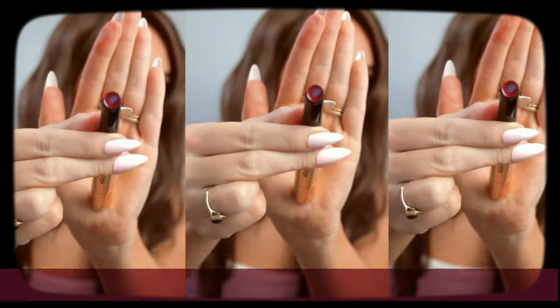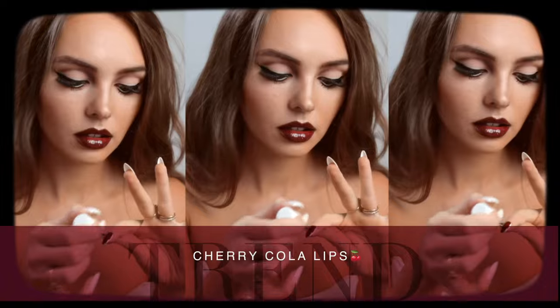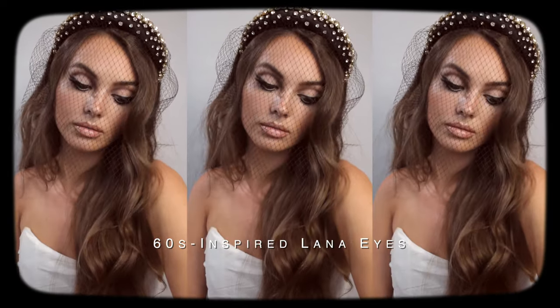Hey, it's Jackie, and welcome back to my channel for another talk-through makeup tutorial. Cherry Cola lips have been trending, taking the tones of Cherry Cola, starting with the brown liner and then adding a deep red over top of the brown. The whole thing feels very Lana Del Rey coated, so I thought it would be fun to do an updated Lana-inspired eye makeup look and then try out the viral lip combo.